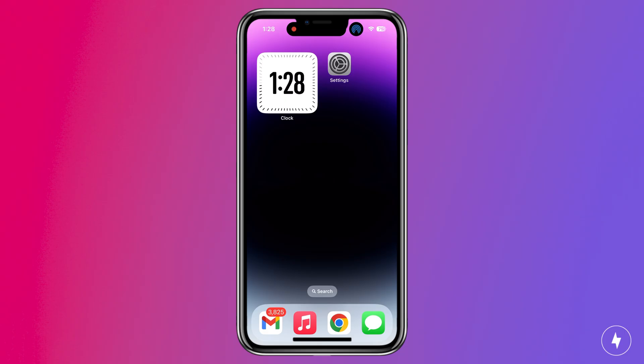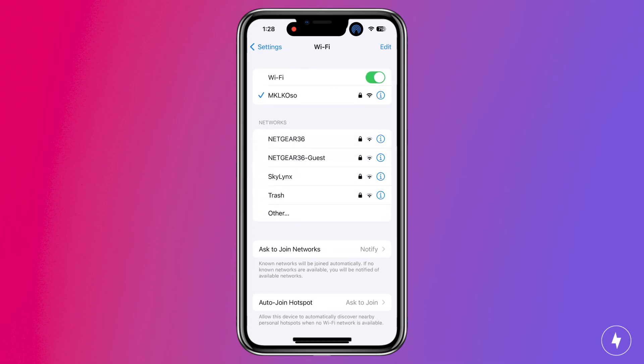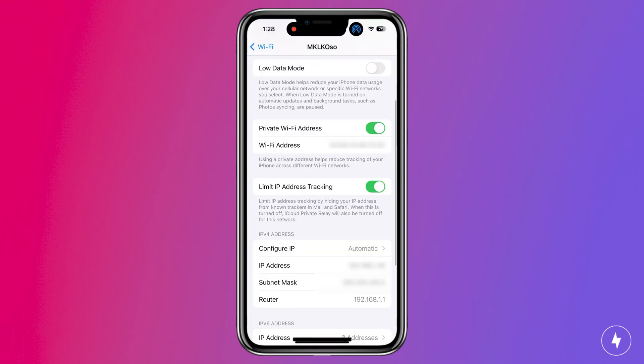On an iPhone, go to Settings, tap Wi-Fi, tap on your network's name, and find and jot down the number displayed next to the router.